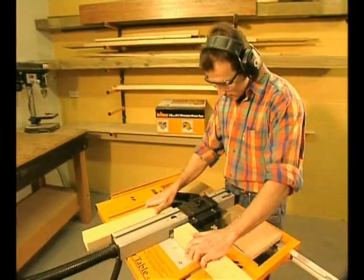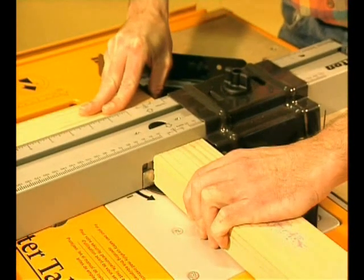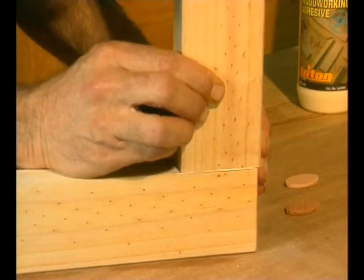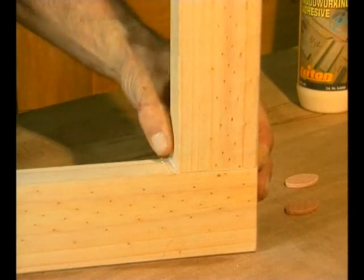Then simply slot them in two quick actions. The two slots will always line up perfectly without any measuring, marking, or confusion. And to make it even easier, you can adjust the joint before the glue sets because the biscuits are slightly shorter than the slots.